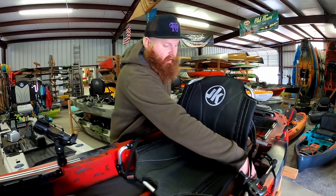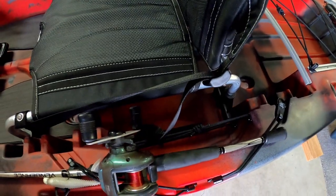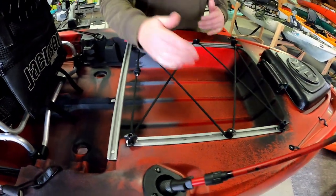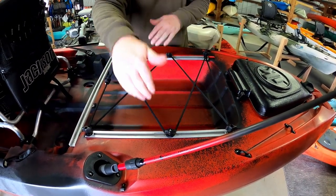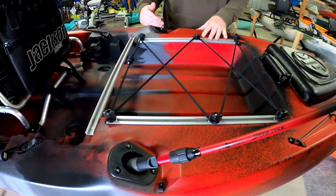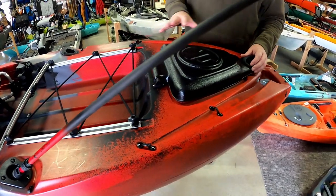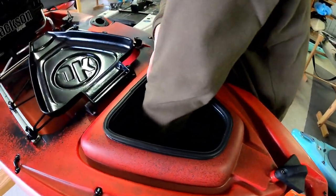On the sides of your hips we have tackle box placements with bungee systems. Working to the back, we have triple rail systems — a full rail across and two running on the sides — and we can still do a milk crate or black pack system in the tank well. We also have a pair of flush mounts and a small rear hatch that allows you to get a little more gear in, very deep once again.